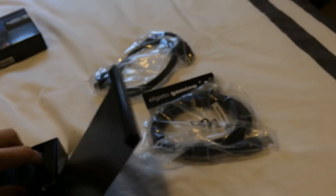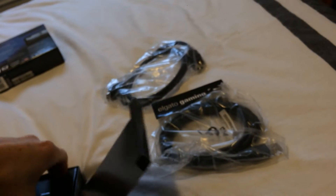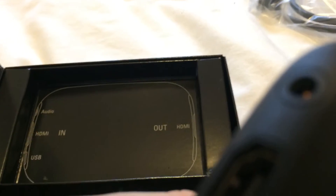That's pretty much it, and then obviously you've got to take out the main attraction. So yeah, this is it — the HDMI in, HDMI out, and then you have all your audio and stuff.